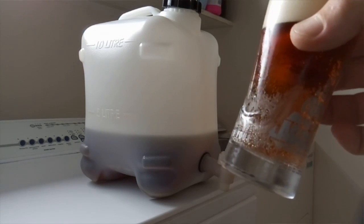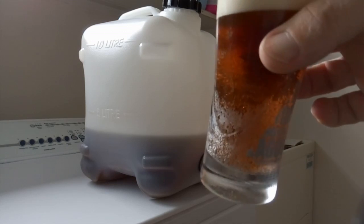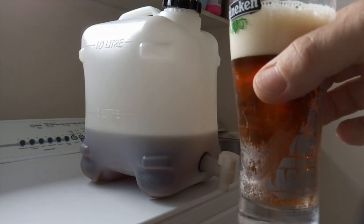It fits in the fridge nicely, so very happy with it. Okay guys, we'll catch you next time. Thanks for watching.